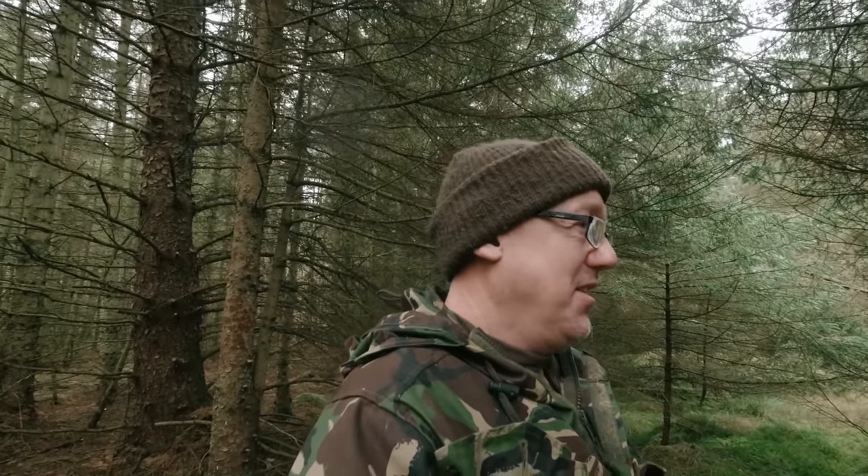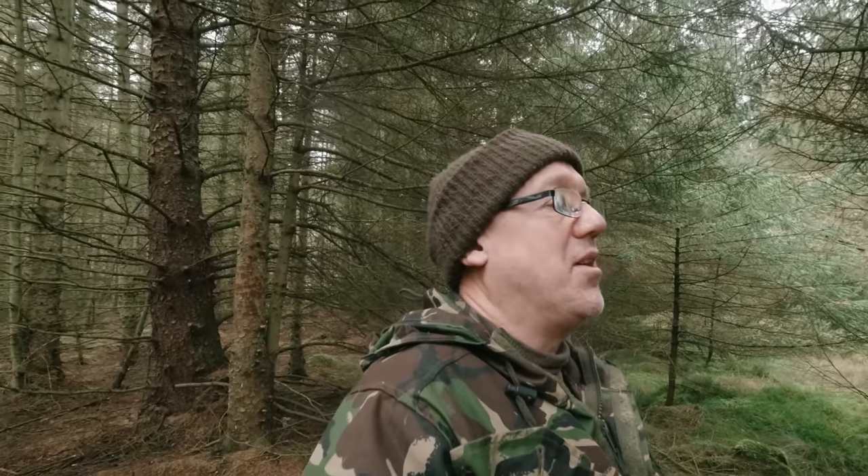Hi guys, I'm back out at Harwood Forest for another solo wild camp. I want to build a shelter with some kind of central heating - that's a bit of an exaggeration, but I want some kind of hot tent. I know I get called the warm weather wanderer, but who wants to come out when it's absolutely freezing? Why rough it when you can smooth it?